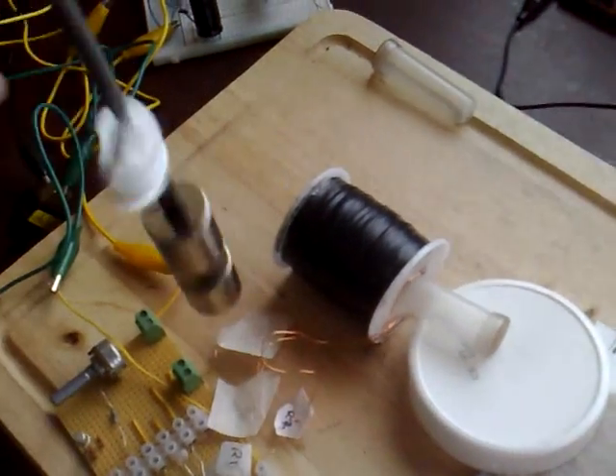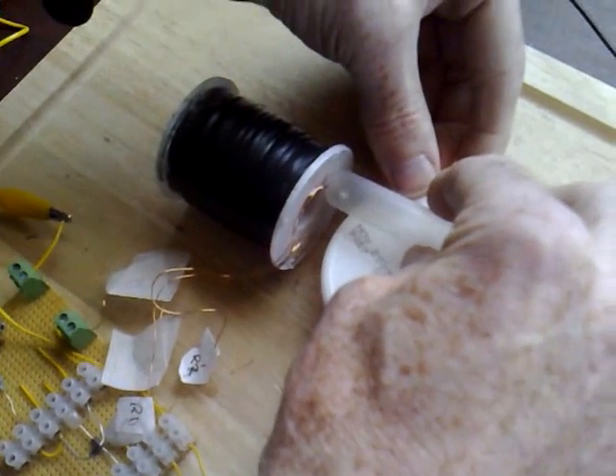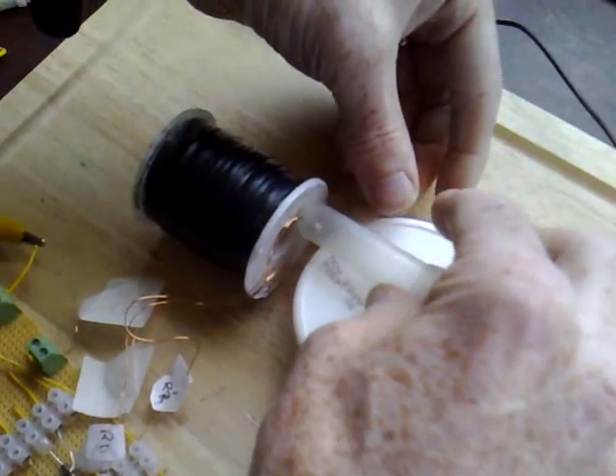If I place it inside the coil, I can start it with a quick spin off another rotor. And if I place it against the side of the coil, I seem to be able to get a lot of speed out of it.